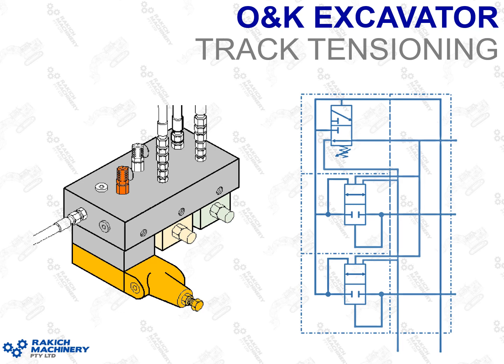Hi, my name is Luke from Rackage Machinery. I'm going to be talking about the ONK Excavator Track Tensioning System. This applies to the ONK Terex Bucyrus RH Series Excavators and your Caterpillar 60 Series Excavators. Pretty sure they're still using it with the latest models that are coming out now.